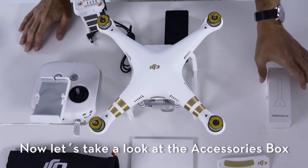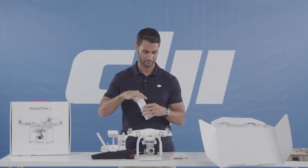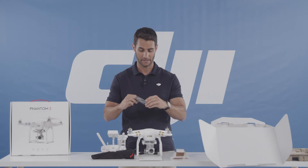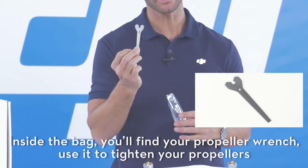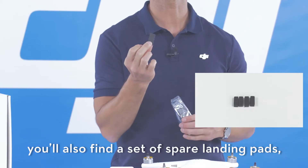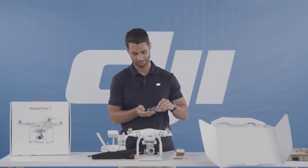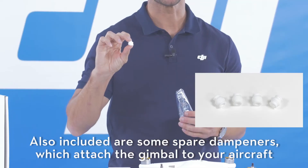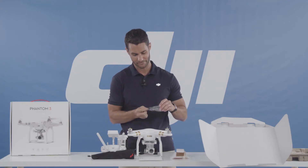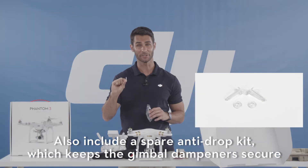Now let's take a look at the accessories box. Inside this bag you'll find your propeller wrench — use this to tighten your propellers. You'll also find a set of spare landing pads which go on the bottom of the landing gear in case you lose them. Also included are spare dampeners which attach your gimbal to the aircraft, and a spare anti-drop kit which keeps the gimbal dampeners secure.